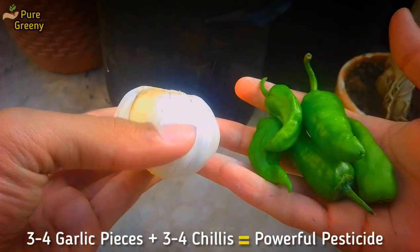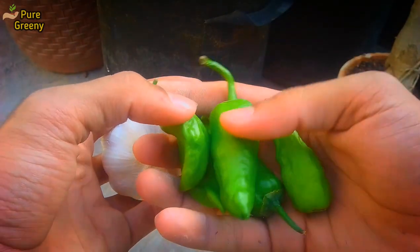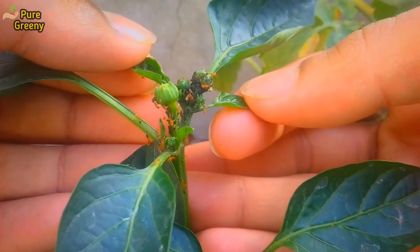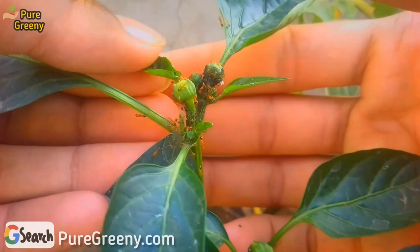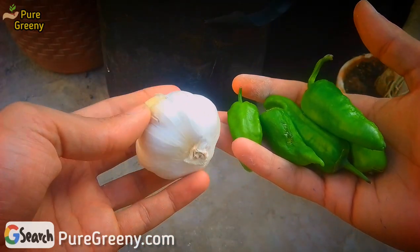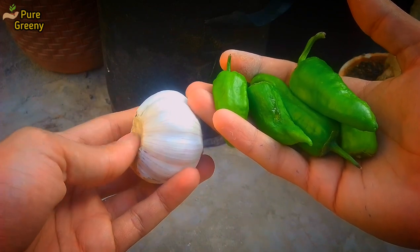Chili peppers and garlic pieces are the ingredients we are going to use. Peppers have a compound called capsaicin that gives them a hot and burning nature. Insects and a wide number of pests don't like this — their smell is not liked by the pests. In the same way, garlic also has an unpleasant smell that makes the pests leave the plant. We just have to apply these ingredients in a proper way.